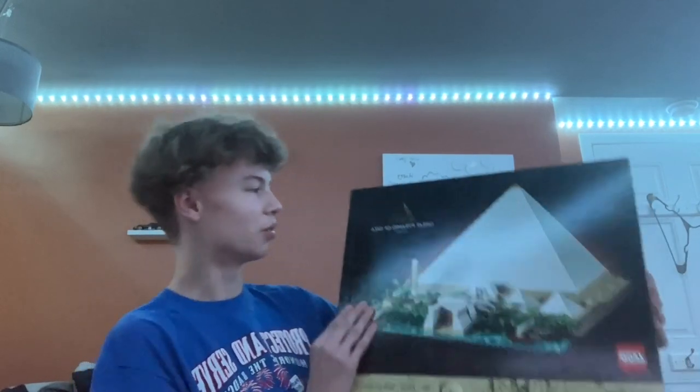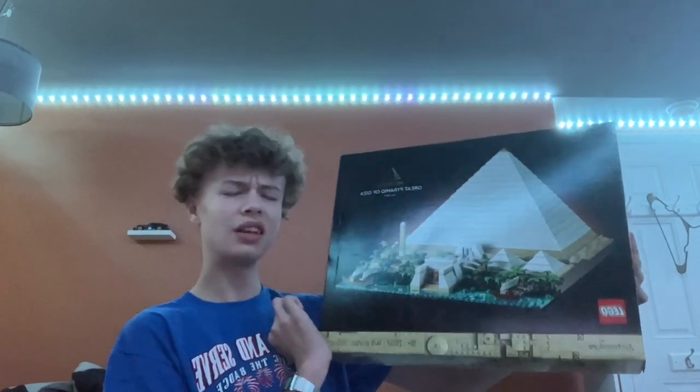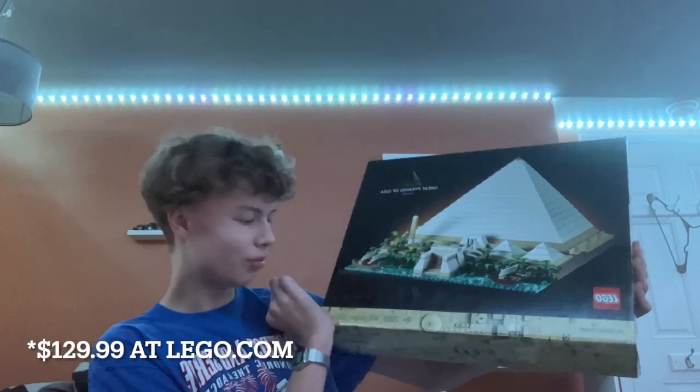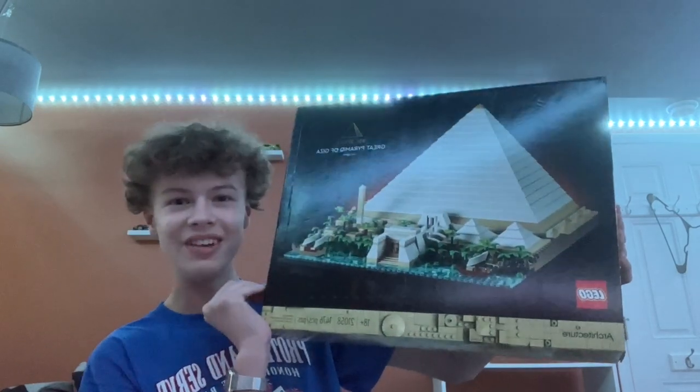For the 50th subscriber special, I'll be unboxing and reviewing — it's a pretty big set. The Great Pyramid of Giza Lego set. This is a Lego Architecture set and it came out in, I think, 2022 or 2023. It retails for $120 and it comes with 1,476 pieces, so a pretty big set. Let's get into it.